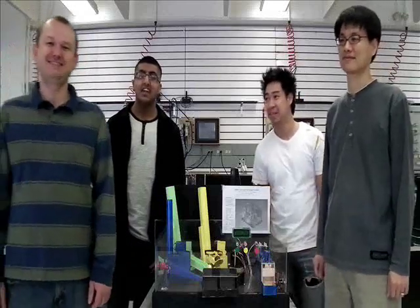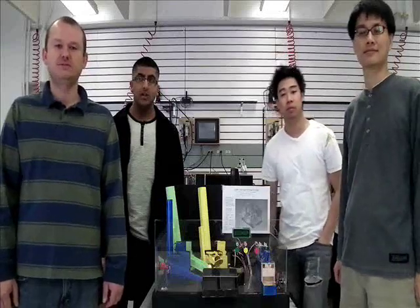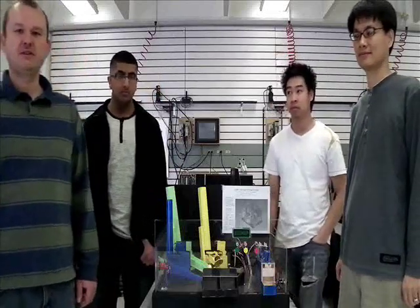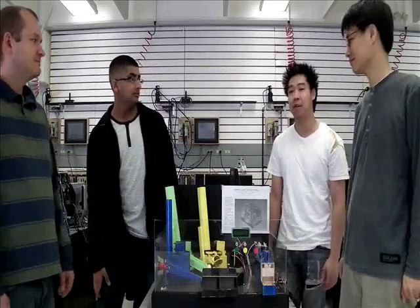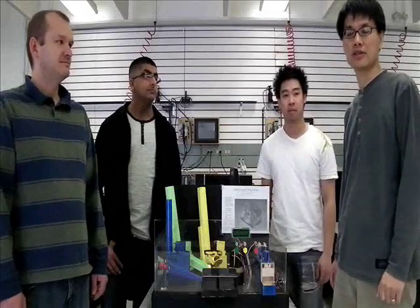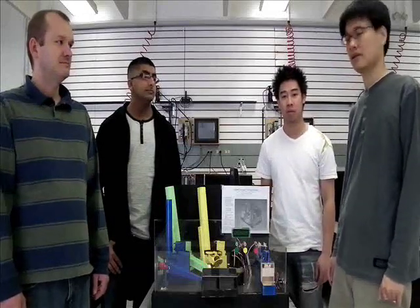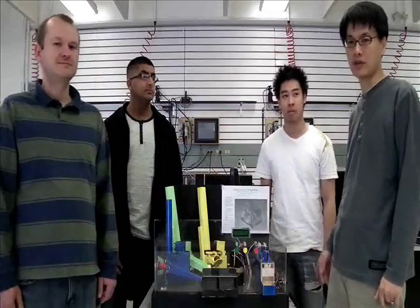Hi everyone, this is Group 4 from the TE146 Electromechanical Engineering Technician Program, George Brown College. My name is Leventer Tulvan, I was the programmer of this project. My name is Salah Hanif and I did the electrical work. My name is Allen Wang and I did the mechanical work. My name is Young Song, I am the project manager. I supported some designing and operations and provided all documentation.